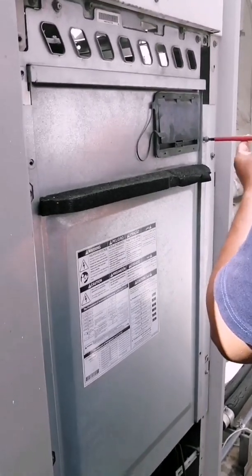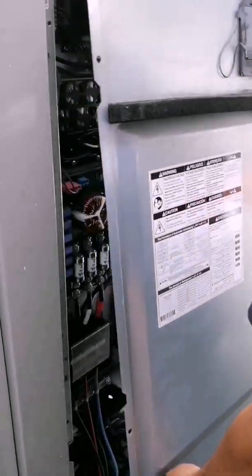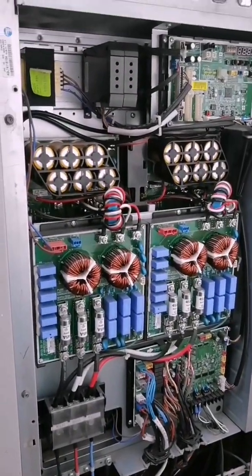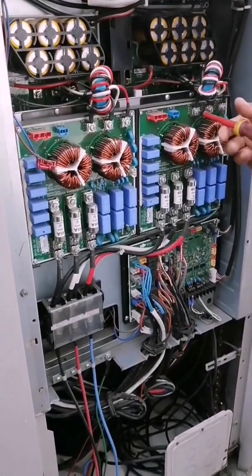So we proceed to uncover the electrical panel in order to make the change. We remove the cover and we find the entire electrical circuit there, obviously without voltage.